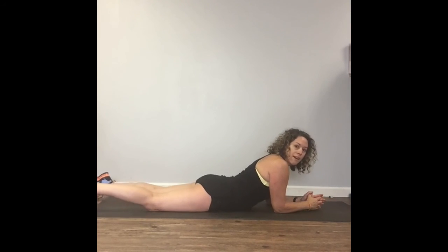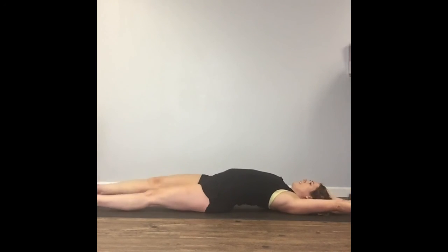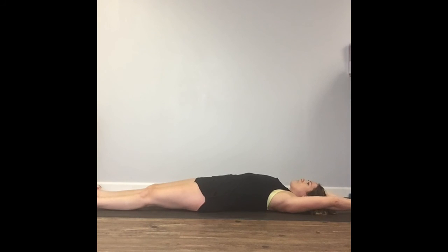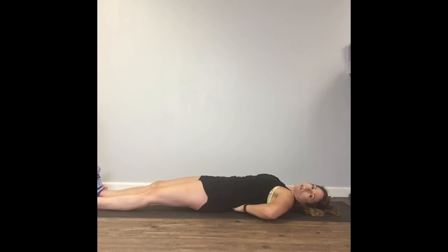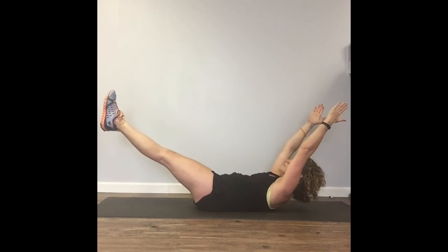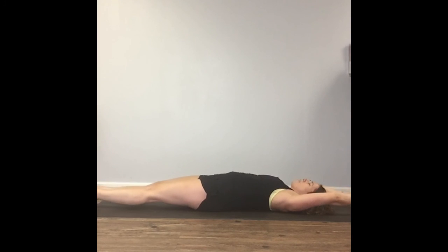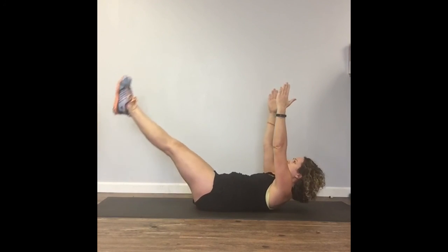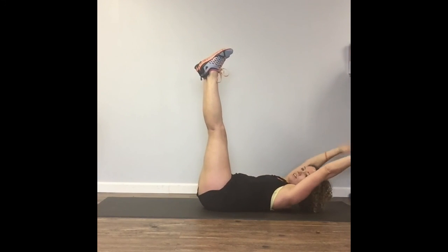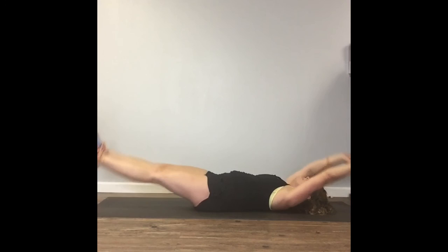Our final move for today is bananas. Lay flat on the floor — this is a great stretch, by the way. After your core exercises, just lay back and stretch like you're being pulled through a taffy machine. Remember in Pilates, we had to push our lower back into the floor — we're going to do that again. Push your lower back into the floor, lift up, exhale, and come down. Some of you are going to need to stay higher because you don't have the strength yet — that's fine. Head, neck, and shoulders off the ground, then bring them back down.